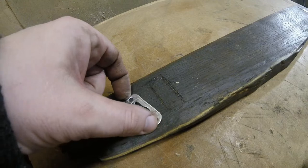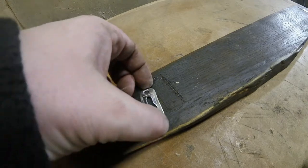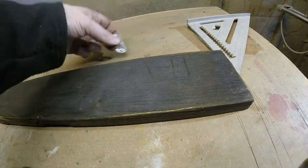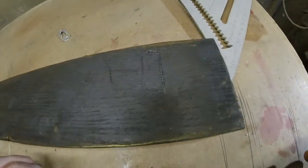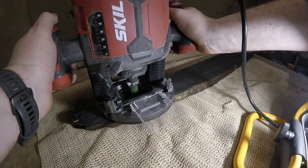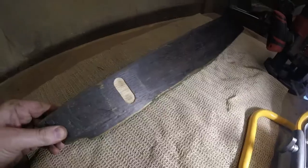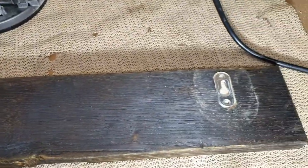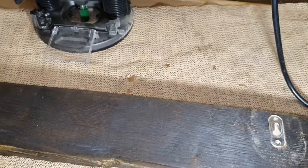I marked where I wanted to position the keyhole hangers so that I'd know where to route the grooves for them. I put the keyhole hangers into the recesses I had routed and then added some screws.